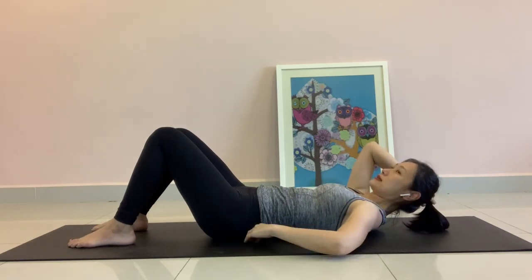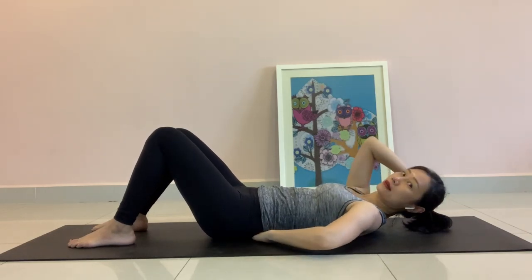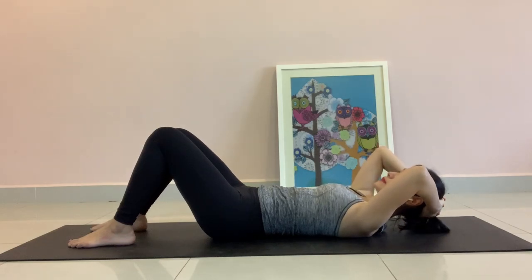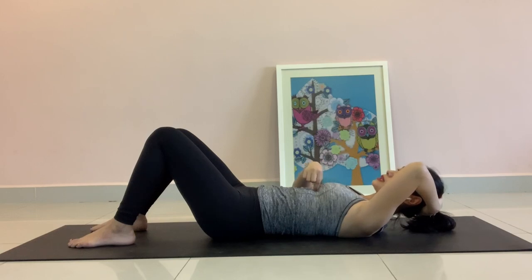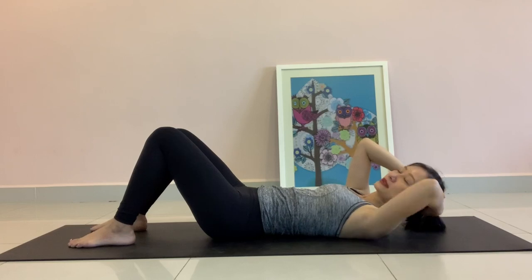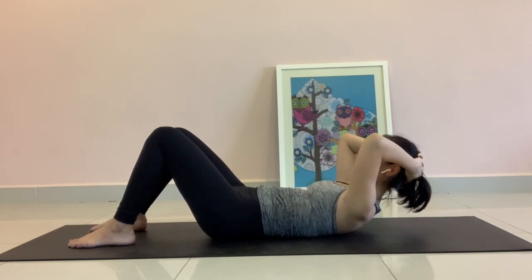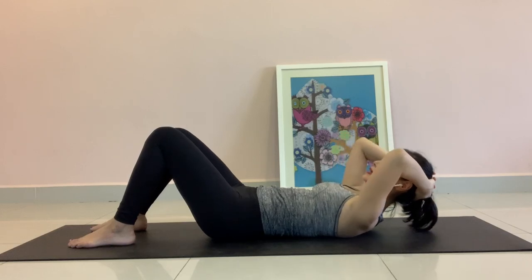There is a space at your lumbar area. Now, as you exhale, feeling the zip pulling down from your chest towards your belly button as you try to lift your chest up. Exhale. And inhale down.